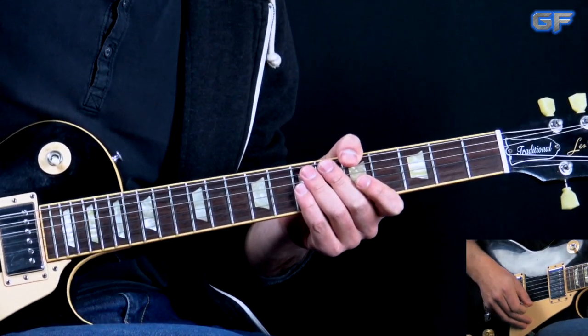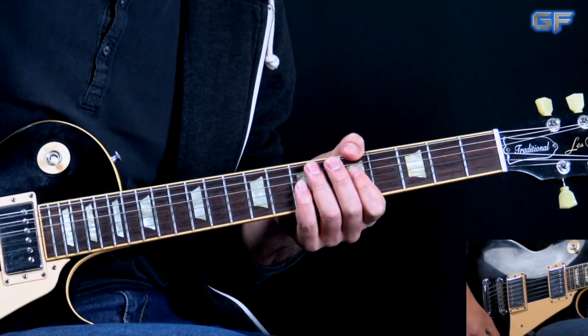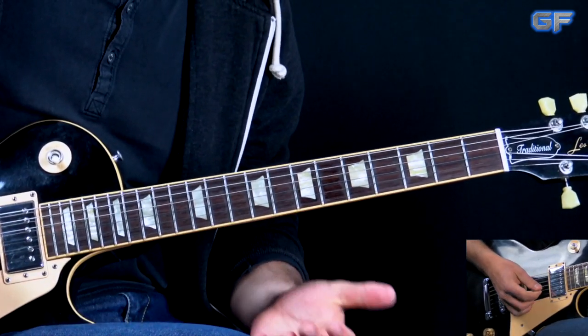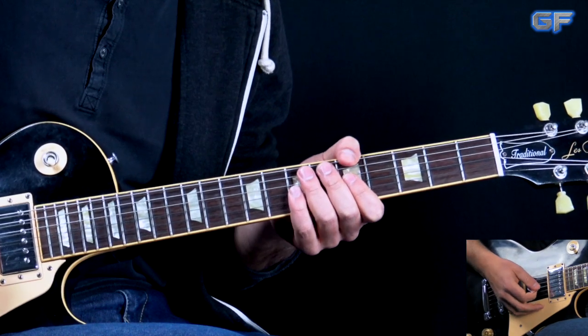Then we go into the verses. During the verses the overdrive is a little bit lower — it's a slightly cleaner and also a little bit quieter guitar. We also have a riff going on here. The main riff is going to go like this.